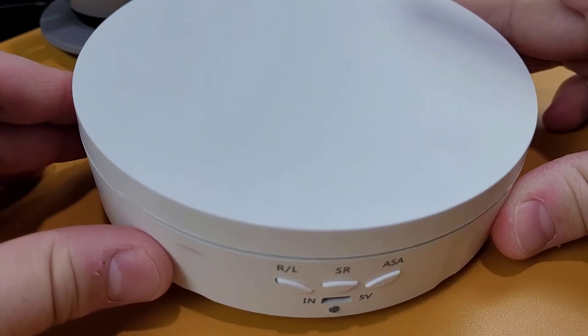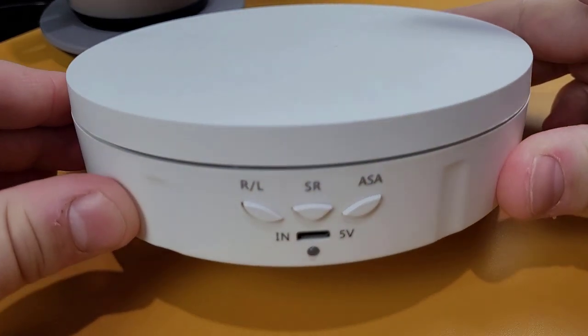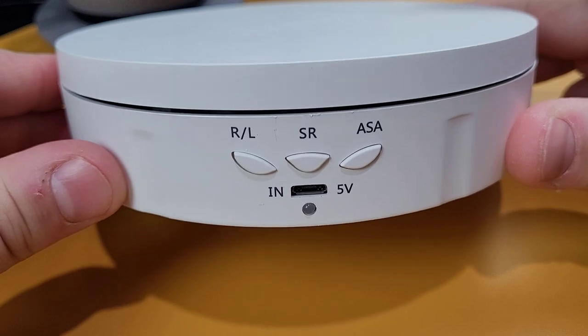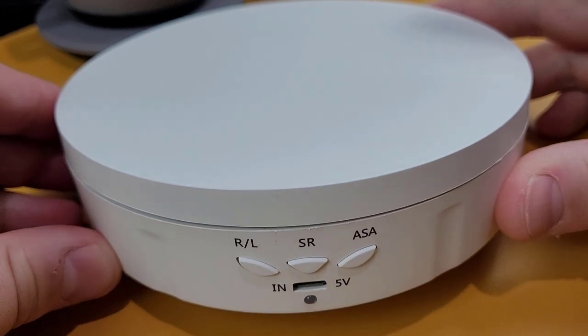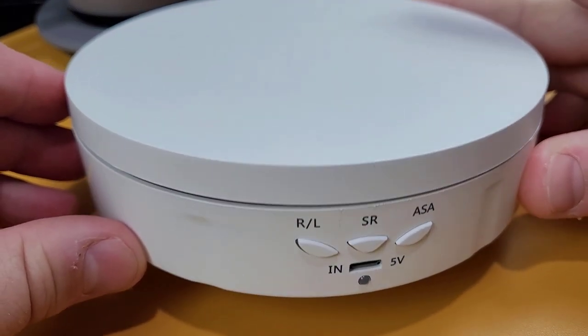The stand comes in at just under 6 inches in diameter and an inch and a half in height, with a max capacity load of 22 pounds. Since the surface isn't very large, you'll be limited on the type of products you'll be able to use with it.